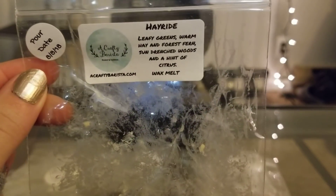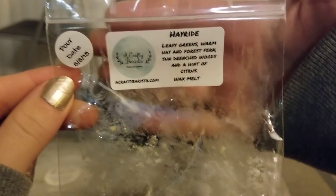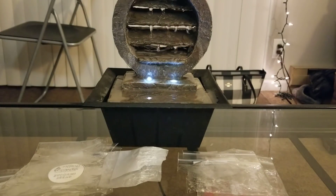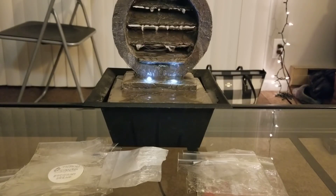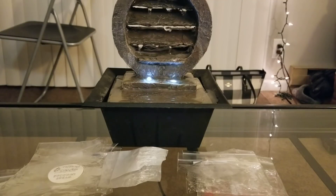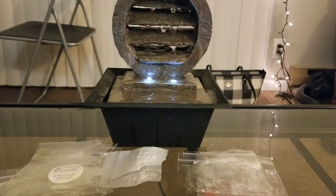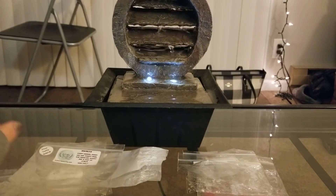From A Crafty Barista, I did Hayride — leafy greens, warm hay, forest fern, sundrance woods, and a hint of citrus. I didn't get any citrus; to me it smells mostly like leaves and a little bit of a cologne masculine scent. I love this — it would be really good with a Macintosh apple or apple cider. I'd absolutely get it again. I got three melts out of this one leaf, which is probably about two and a half ounces — amazing.